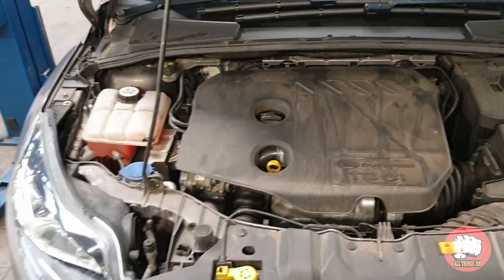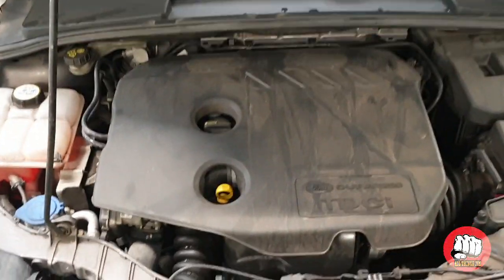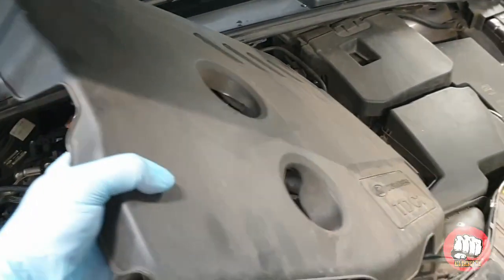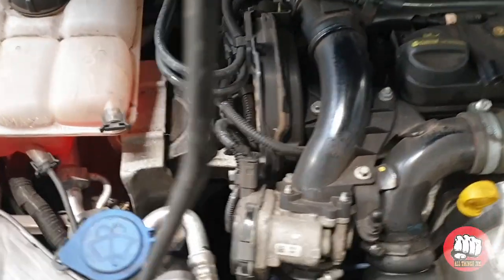To begin, we're going to take this engine cover off — just to give us a little bit more room. It simply pulls off. I'm going to put it over to one side, then we come over to the left side of the engine.